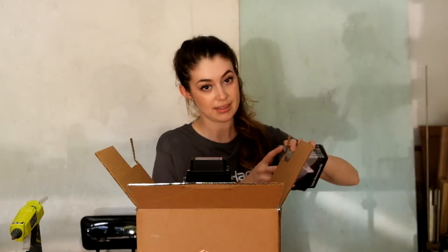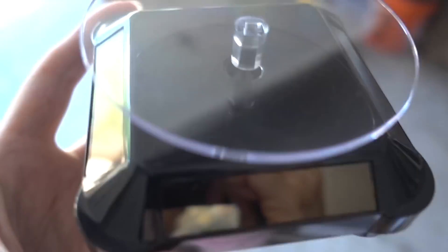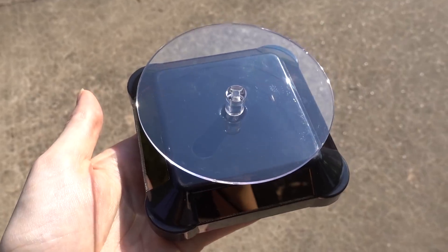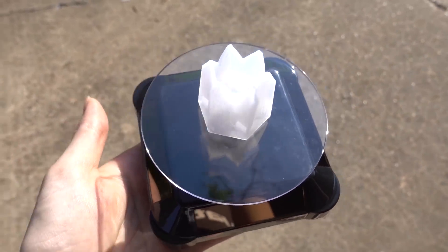Time to get fancy! This is our turntable — it's so tiny. Okay, this is supposed to be solar powered so we're going to see if this works. Hey, that's so cool!